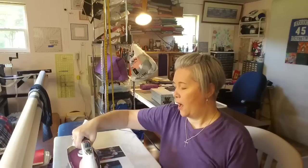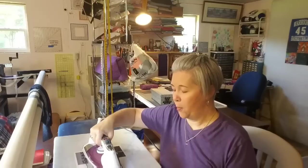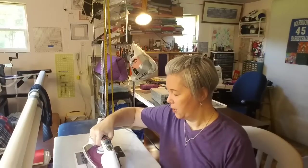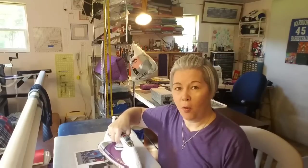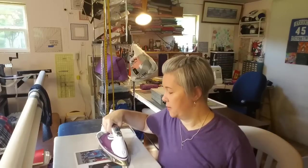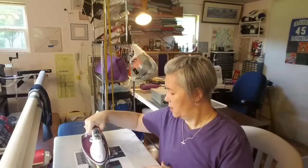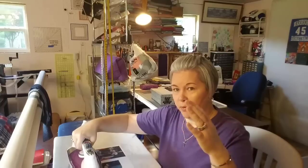One thing I considered when printing out the photos: I wanted to use as much space on the fabric sheet as possible, so I printed two pictures that are going into this quilt on one sheet. Because this is a sew-in product, I wanted to make sure I left at least a quarter inch around my photos so that I would have my quarter inch seam allowance. Keep that in mind when you're positioning your photos within whatever program you use to set up your photos onto your printer.